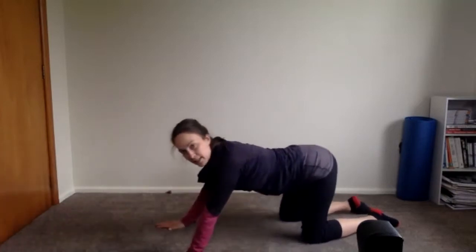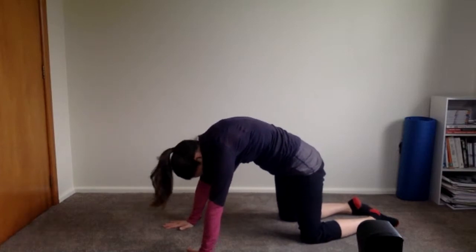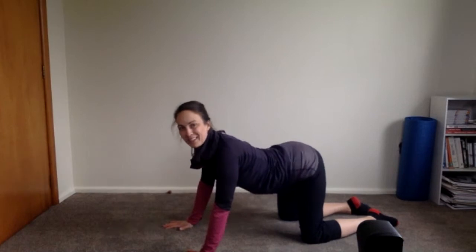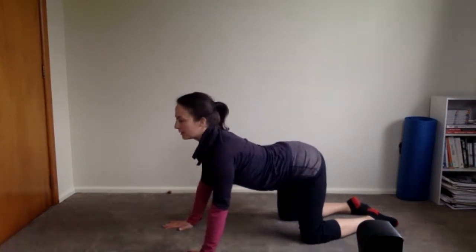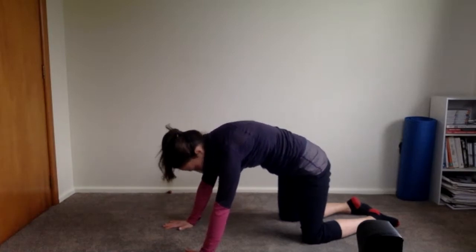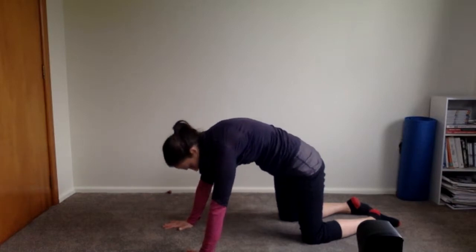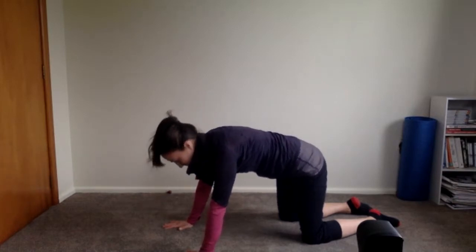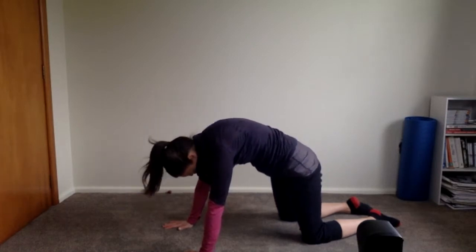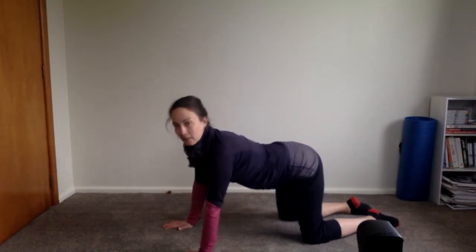Come into the center for cat stretch. Exhale, flex your spine up towards the ceiling; inhale, lengthen to neutral and open the chest. I really don't want you going through the low back — just opening and lengthening the chest. Exhale, press up to the ceiling using your abs; inhale, lengthen and open the chest. Exhale, press up; inhale, lengthen and open the chest. One more: exhale press it up, inhale abs are lengthening.